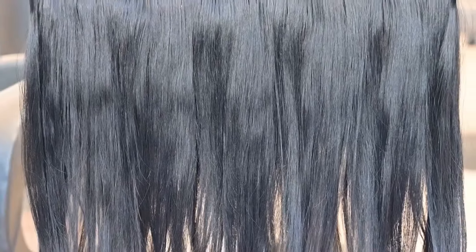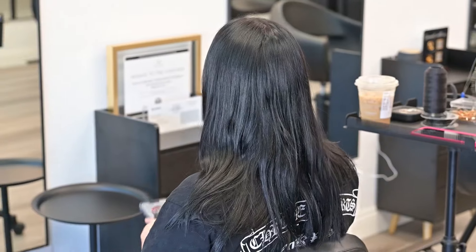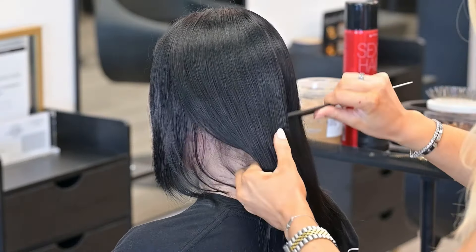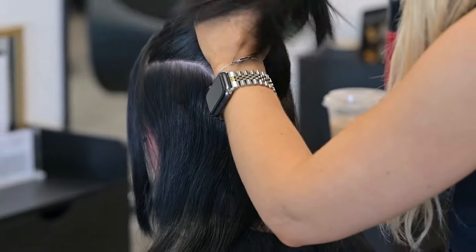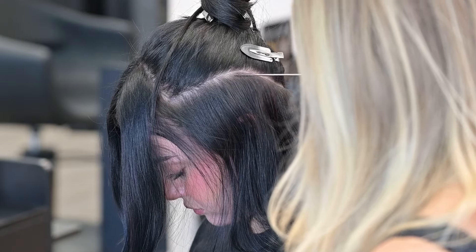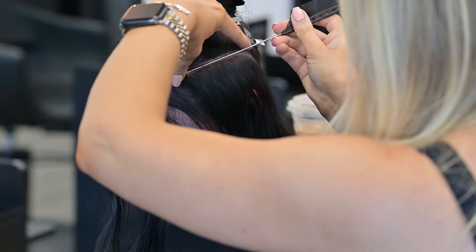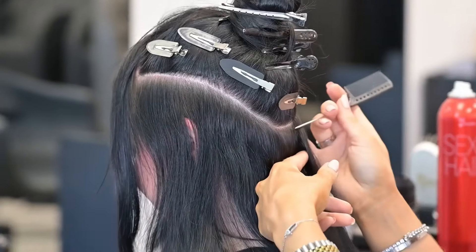Hey guys, welcome back to my channel. I'm super excited to bring to you today a full head install of Bellamy Infinity Wefts. So this is our starting point. My client has medium density hair, it's mid-length, and we wanted to add in 20 inch infinity wefts. We're doing the shade Jet Black. I'm actually going to be doing two rows for this install, and as you can see, for my first section I'm taking a really steep U-shape.